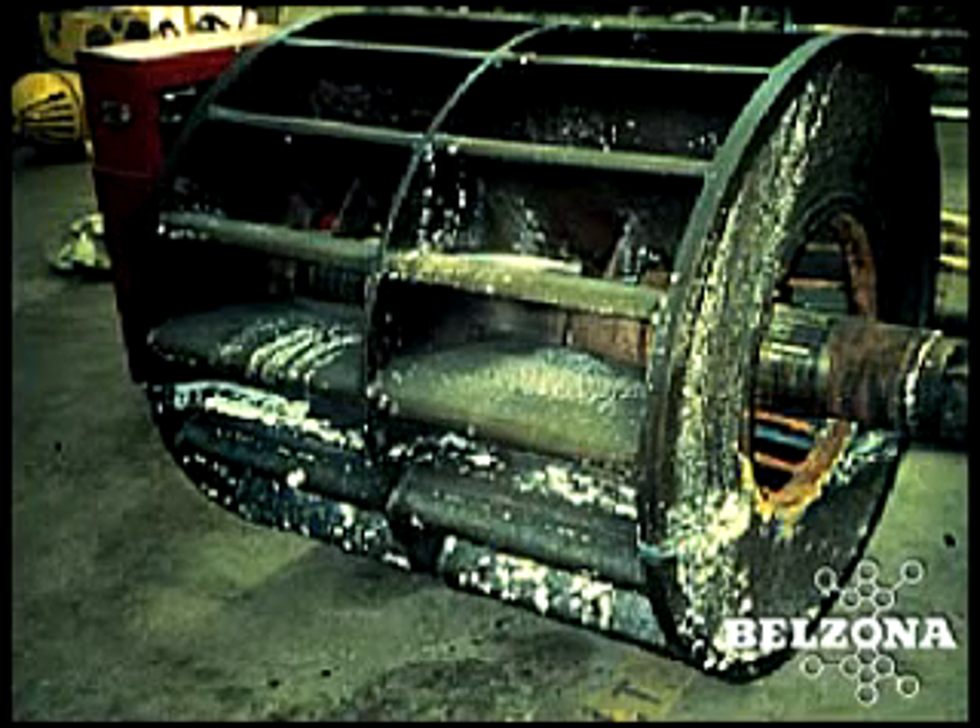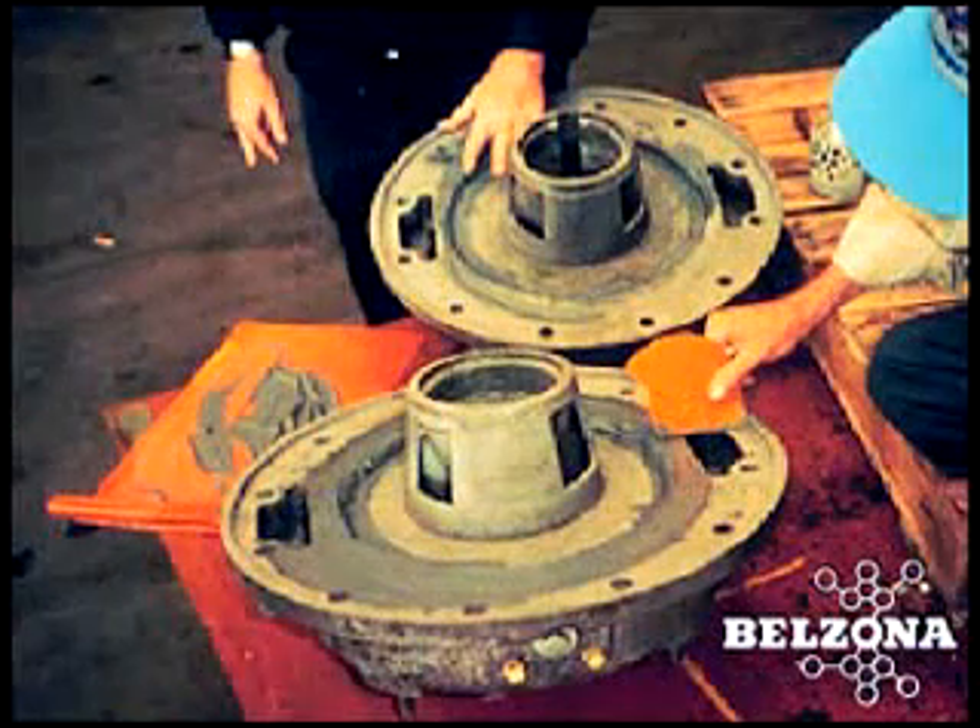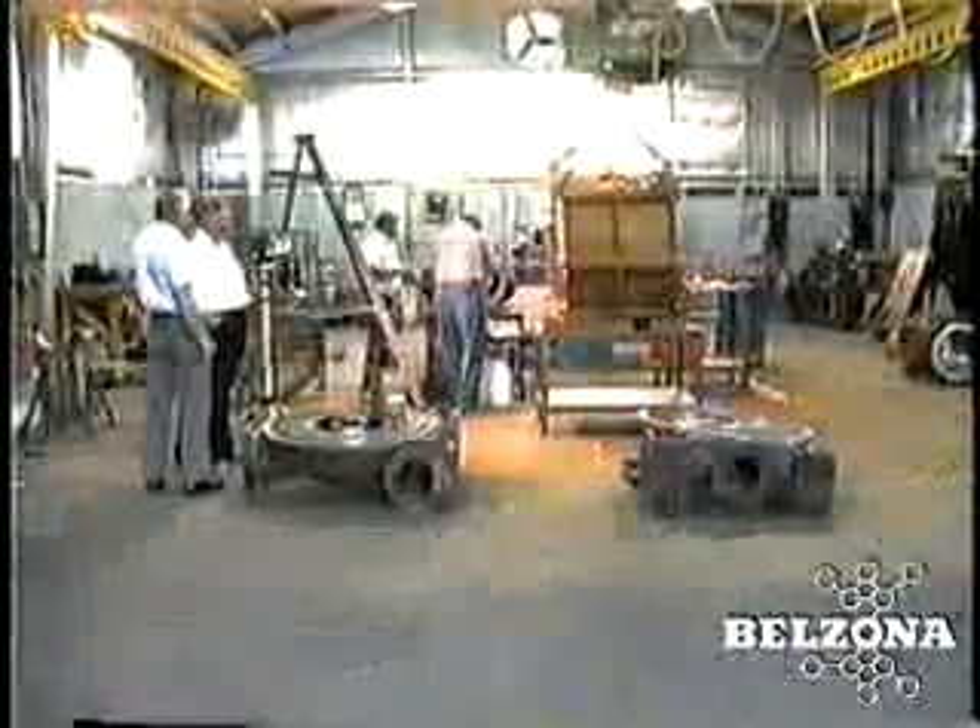Vacuum pumps play a critical role in the processes and manufacturing activities of most industries. Besides the prolonged downtime, costly repair options or replacement of the equipment, what can a maintenance engineer at a facility do?